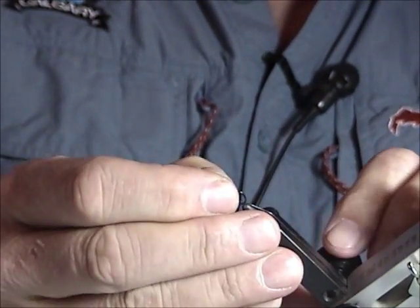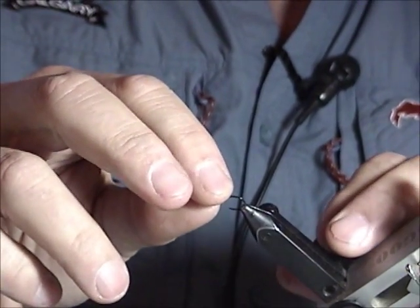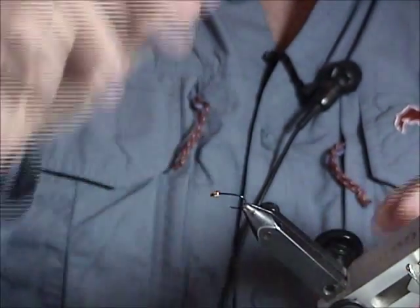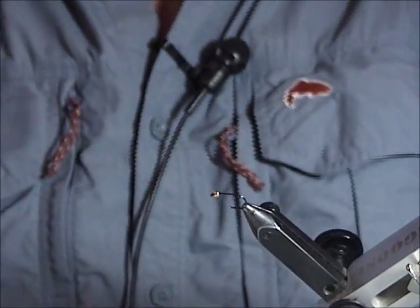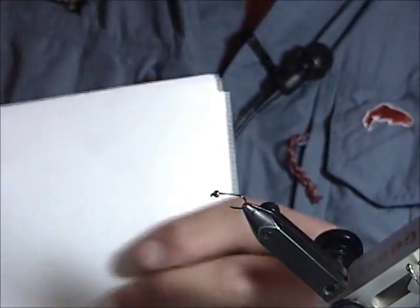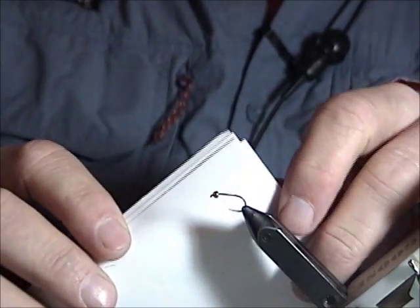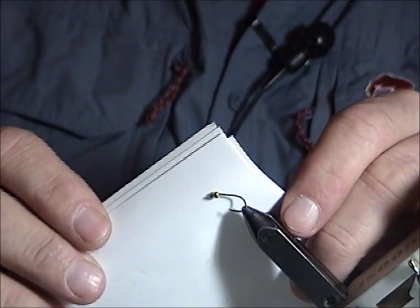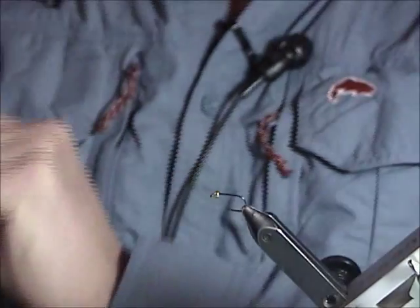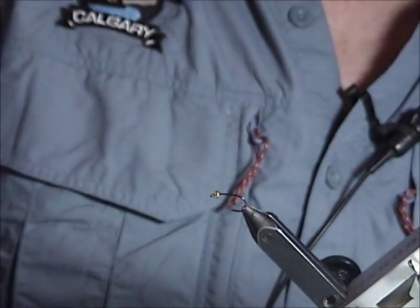Don't try to cheap out and go with brass because it's cheaper. If you're losing a lot of hooks, maybe pick a different technique. But overall, I prefer to use the best quality hooks I can. Now, you can see how the turned-up point on this hook could be very effective. This is a hook that's designed to be barbless, so it's definitely going to be a better holder.